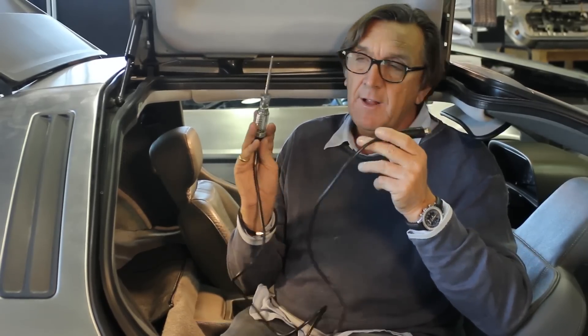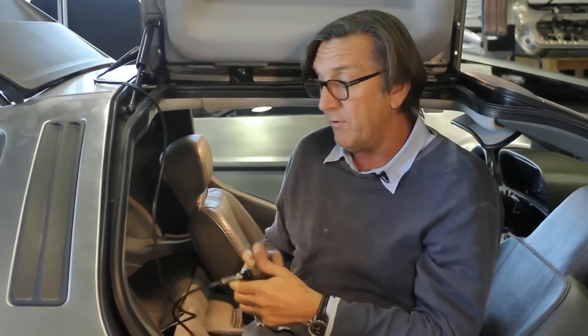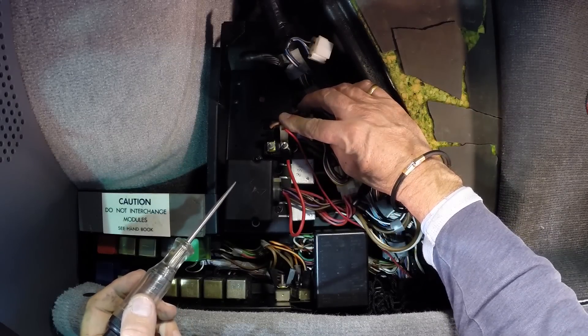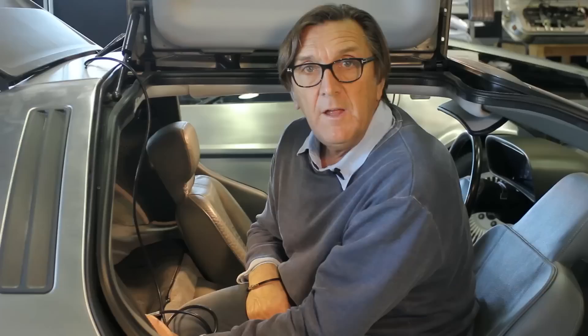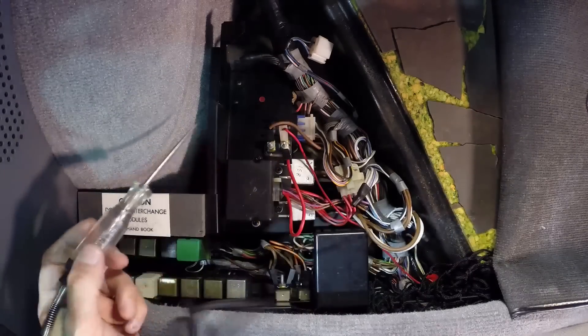A 12-volt test light is invaluable when doing diagnostics on a DeLorean. I recommend grounding it to the corner of the door. To confirm the test light is functioning, touch it to the door lock pulse unit — assuming the battery has life, it will light up on both sides because this terminal is hot all the time. When running around the relay compartment doing checks, I keep going back to the door lock pulse unit just to confirm I haven't lost continuity and still have a good ground.